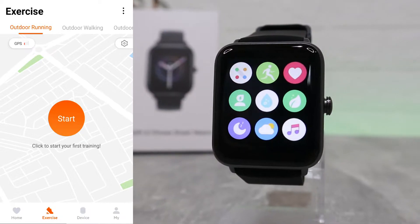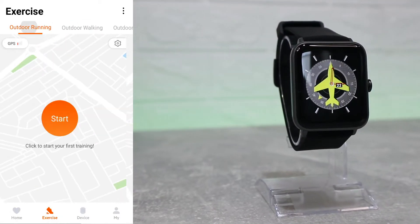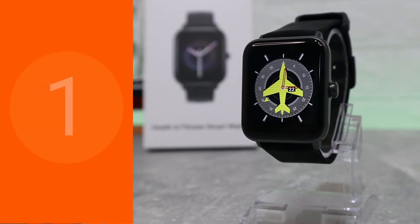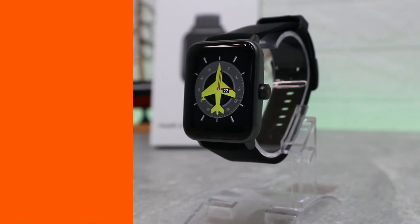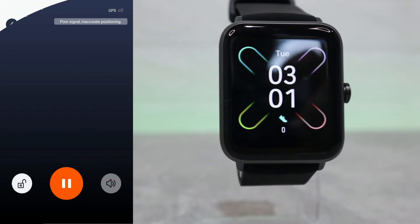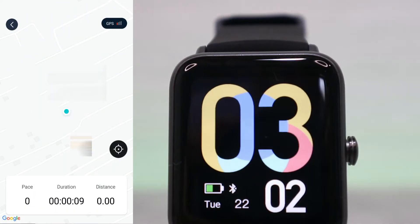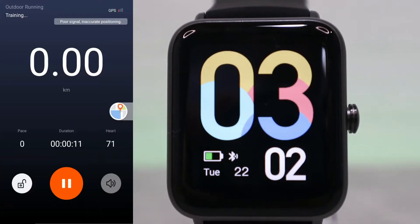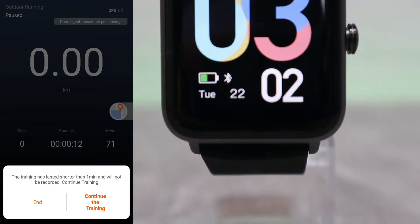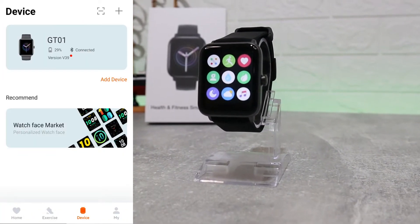We didn't use those last three options so there's no statistic data there. On the second page we have all the workout and sport options that require GPS. If you press Go, you get a three-second countdown and it starts on the watch itself. For outdoor running we have a map, and here we can see pace, duration, kilometers, and heart rate. You can pause or end the session, and all the data gets saved in the app.